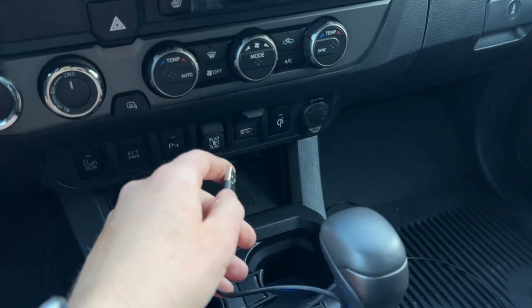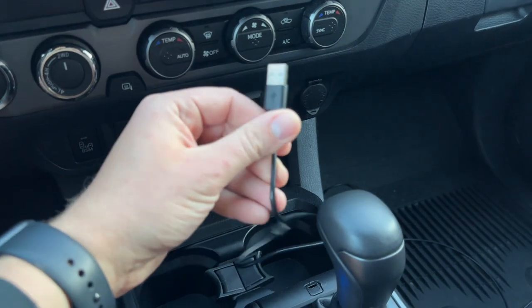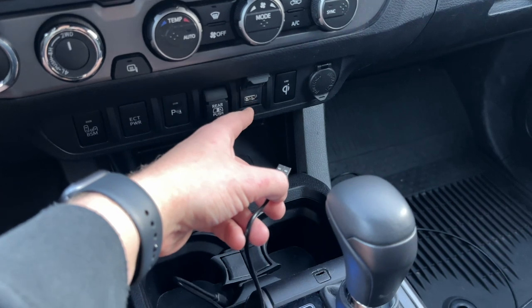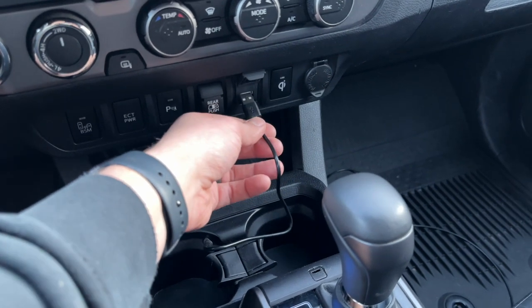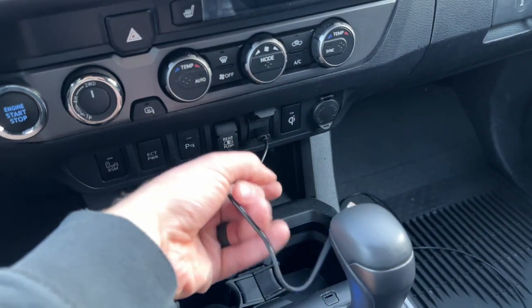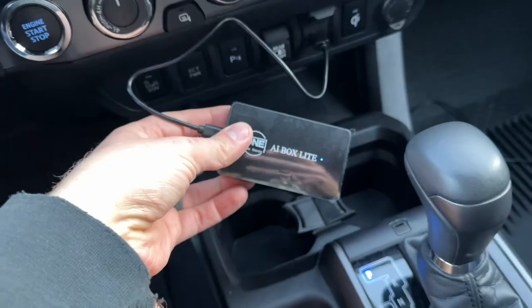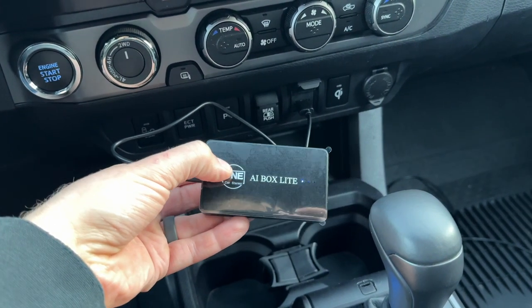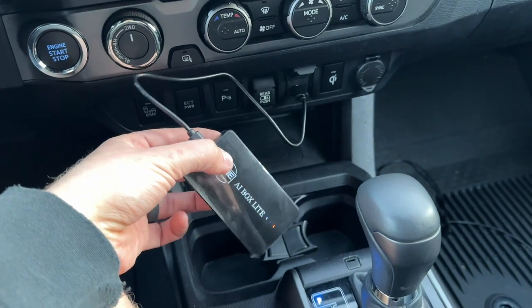In order to connect the little box, we need to plug in this USB port that came with it into the port that has CarPlay. So this is the one that has CarPlay in my car — we're going to plug that in, and now we're going to connect the actual device. Okay, so we got the actual device connected here, now let's go ahead and connect it to my phone.